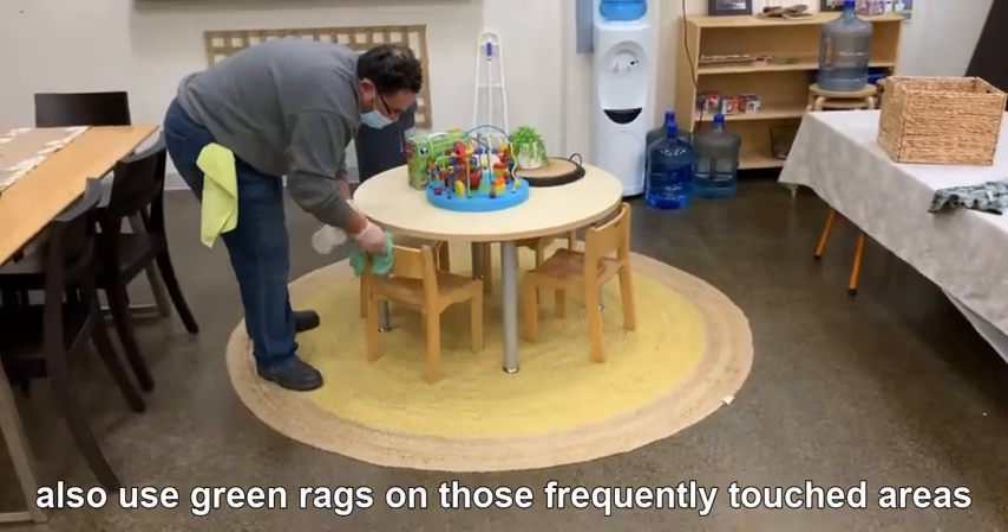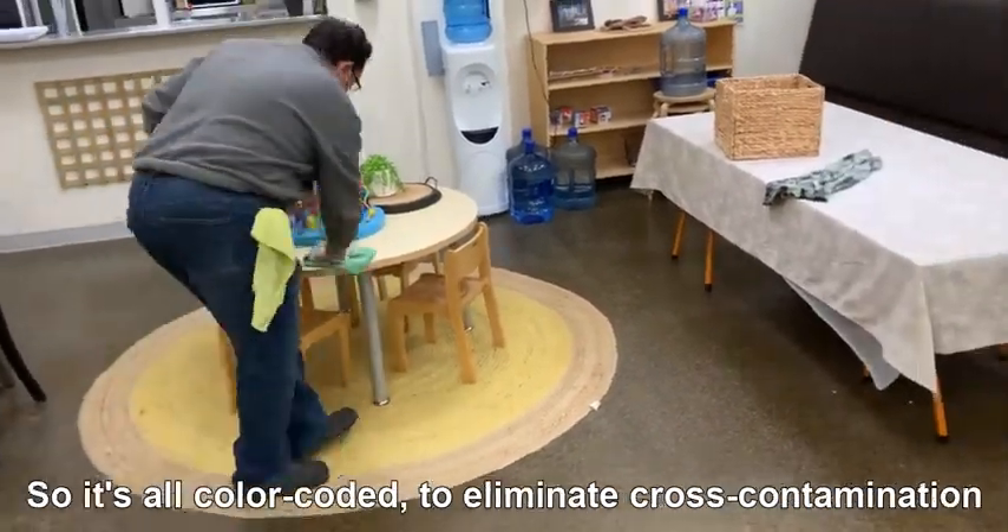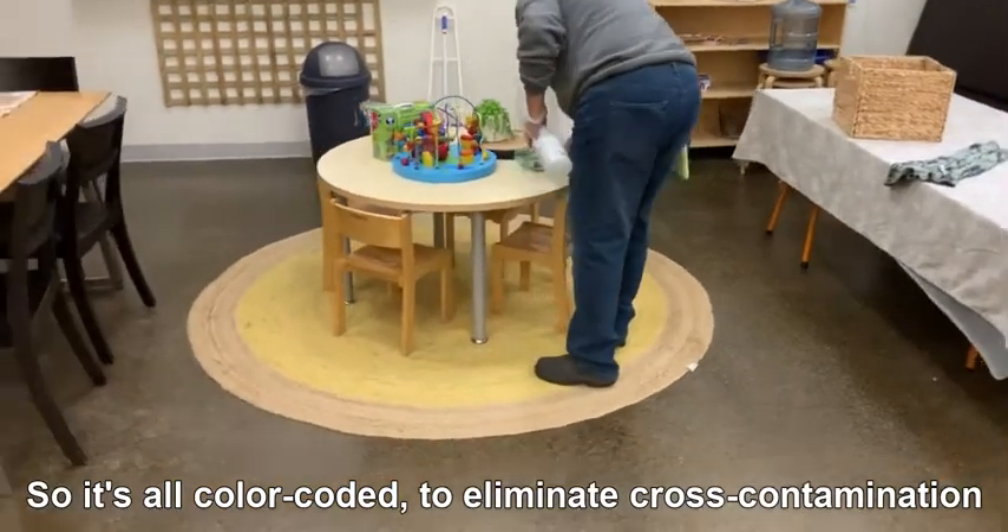We also use green rags on those frequently touched areas, so it's all color-coded to eliminate cross-contamination.